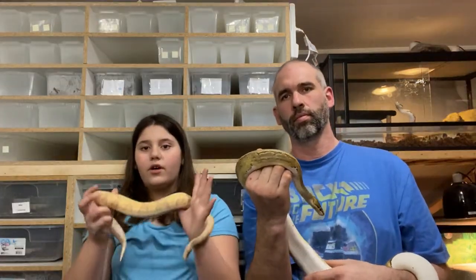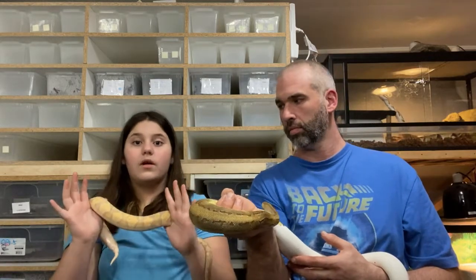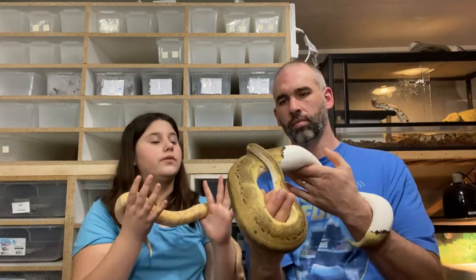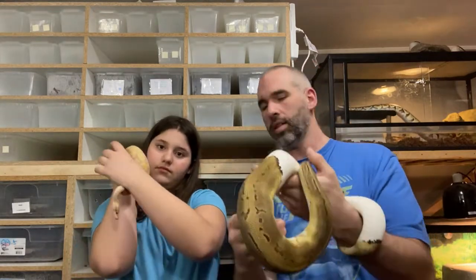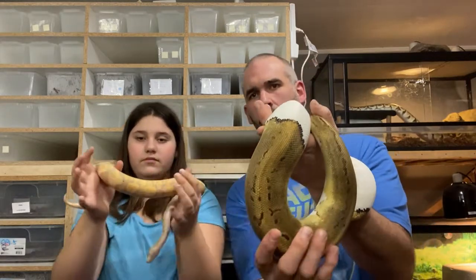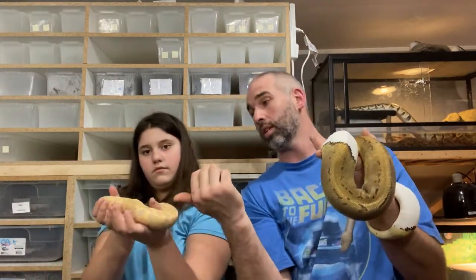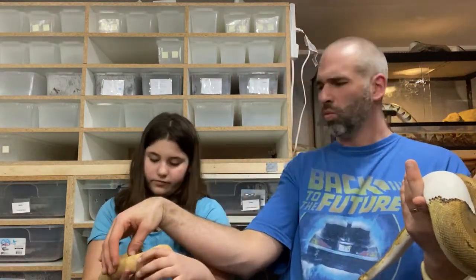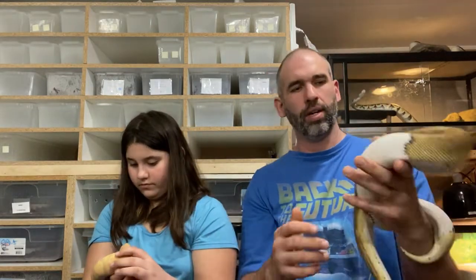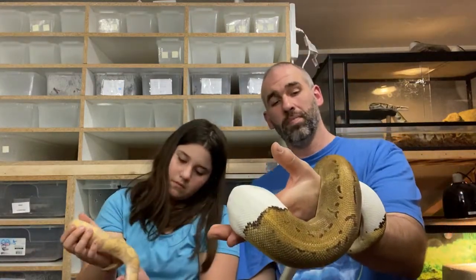So this is our snake Alex. She will take a weaned rat or a small small rat, and our girl Olive will take a large small rat or a small medium rat. The way we gauge that is by the thickest part of their bodies — you want to go by that. If they're just little like this one here, you want to give something smaller — that thickness is about a weaned rat or a large weaned rat or a small small rat. And here, that's about the thickness of a small medium rat or a large small rat. That's how you gauge that.